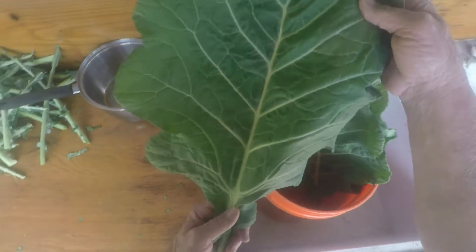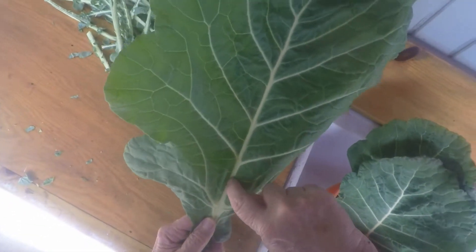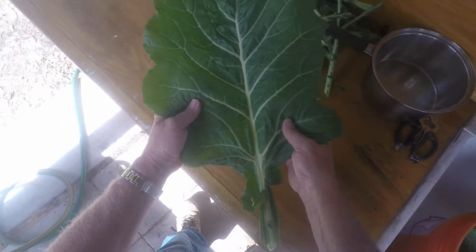But I do it a little differently because all these look pretty clean. Sometimes dirt will accumulate here on this little central stem, so I like to wash it off with a good hose of water. I'm going to do that and show you how I clean them.